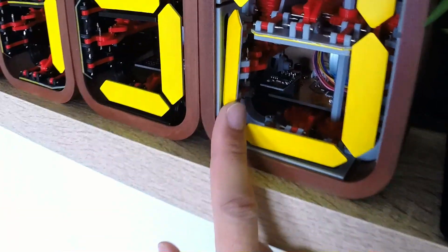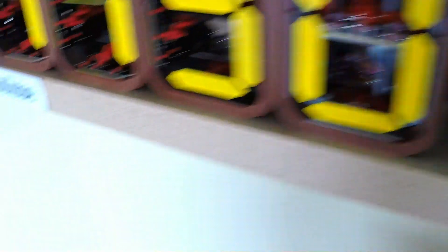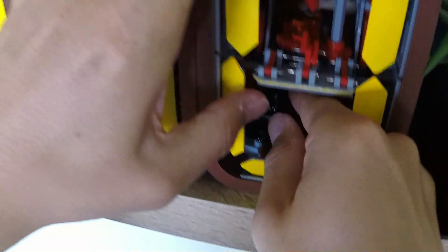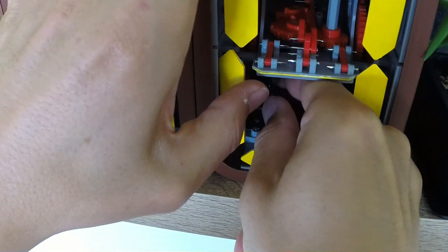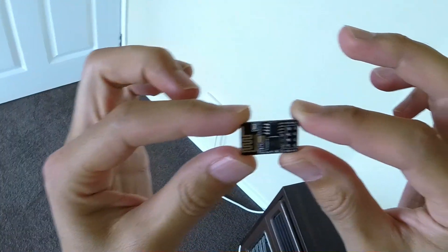In order to change the subscription counter into a clock, we need to change the program running on the WiFi module. Surgery on electronic devices is always best done with the power off. And there it is — an ESP-01 WiFi module, the brains of the YouTube counter.